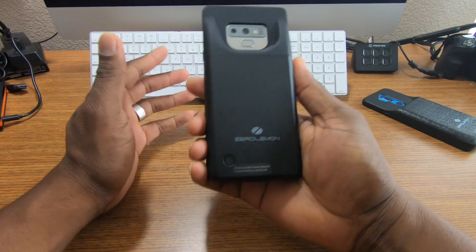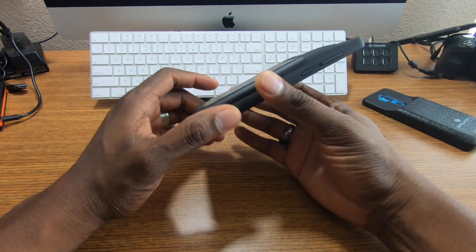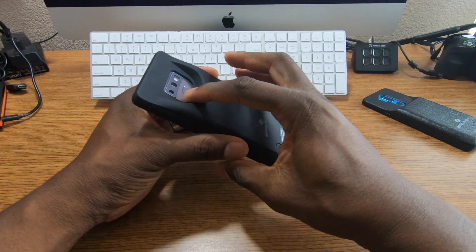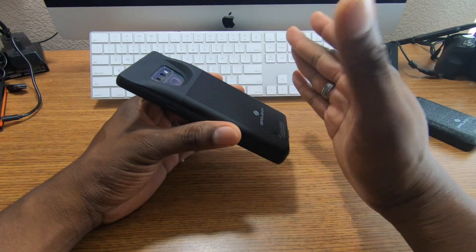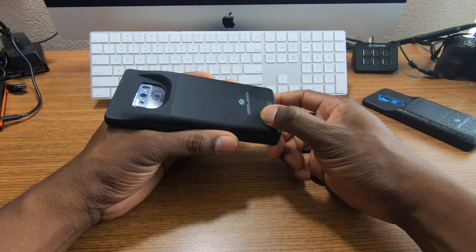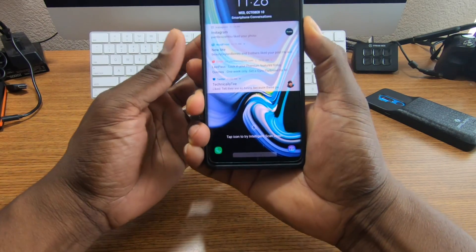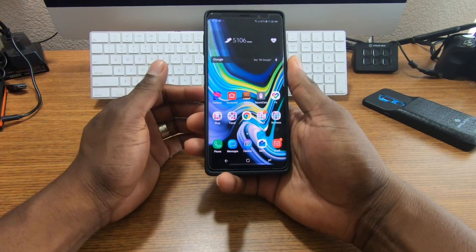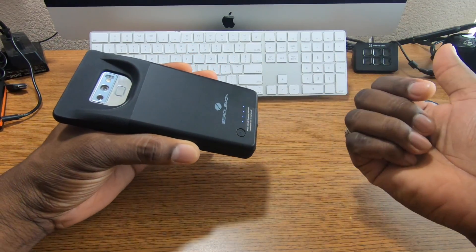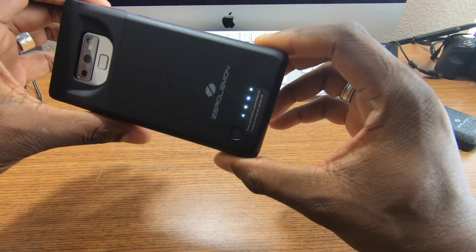You'll be able to shoot video and stream longer. The best way to use these cases is to power it on and let the case run out. I've seen some people wait until the phone starts to die, but in my testing I'd say let it stay on and use it until the case dies. To power it on just hold it down; to check battery just tap it once and it'll flash the lights.